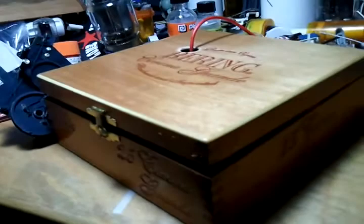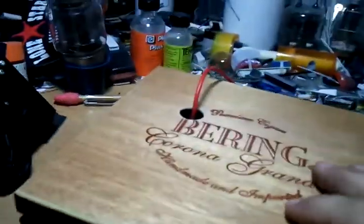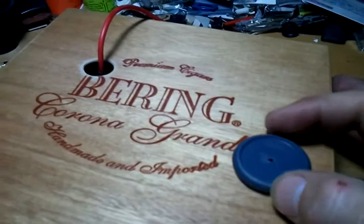So what I haven't done yet on this is the sound. The volume will be right here — it'll be a little round dish that'll just spin inside to turn the volume up and down.